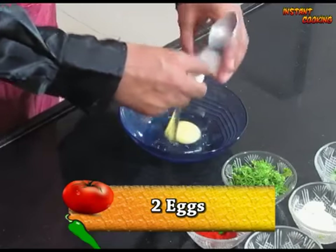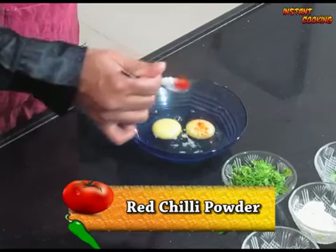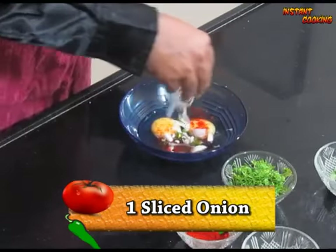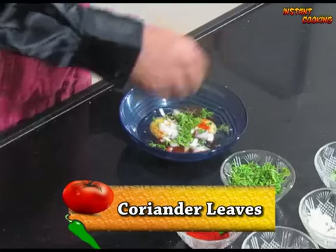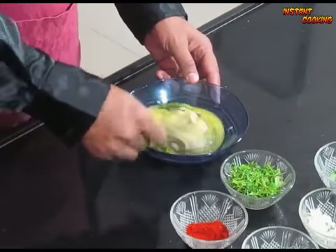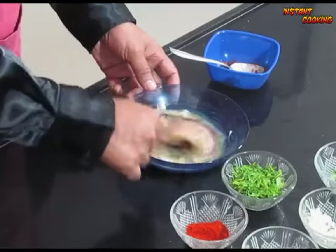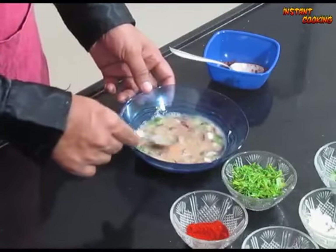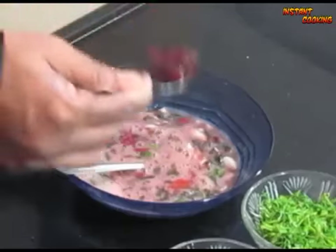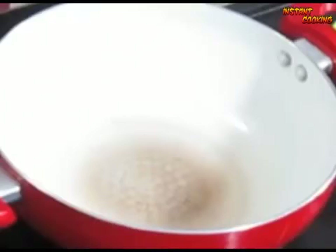Now in another bowl, take 2 eggs. Add salt as per your taste, red chilli powder, green chilli, some sliced onion, 1 teaspoon of coriander leaf, and beat it. Now add the vegetable mixture we made, one teaspoon at a time, mixing after each addition. Repeat the process and beat it properly. Your egg mixture is ready.